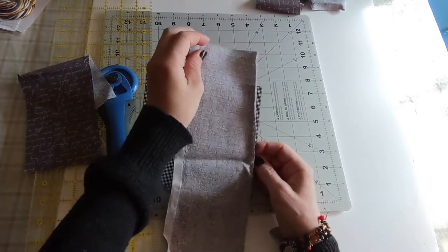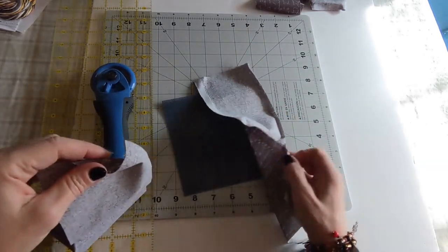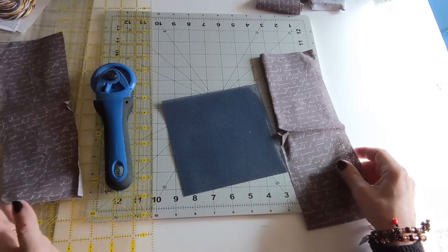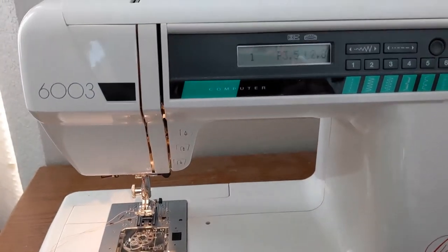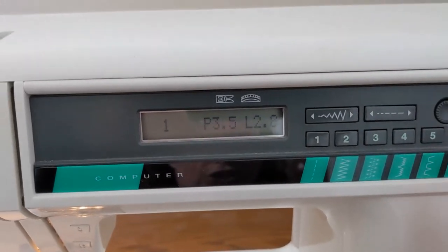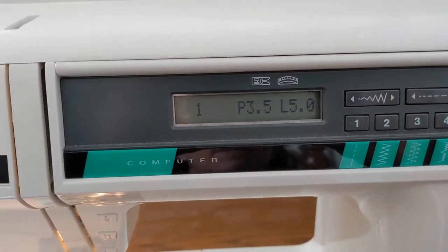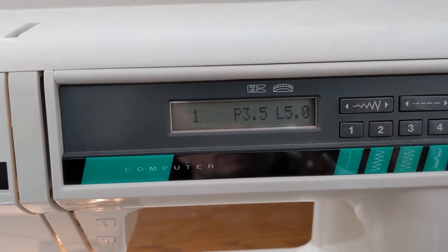So what I'm going to do is I'm just going to sew one of these strips to this side, then open that up, and then take the other one and sew it to the other side. Then we'll come back, cut it, and add the other two strips - top and bottom. Pretty simple. So let's hop on over to the sewing machine. We're over at the sewing machine, and I wanted to show you that I set my stitch length to about five for my sewing machine, so it's a nice long stitch length. We'll go ahead and sew those first two pieces of fabric on, then cut them and get the other two sewed on - it's as simple as that.